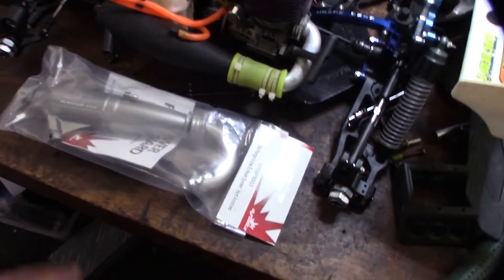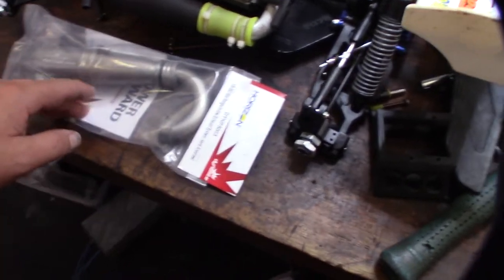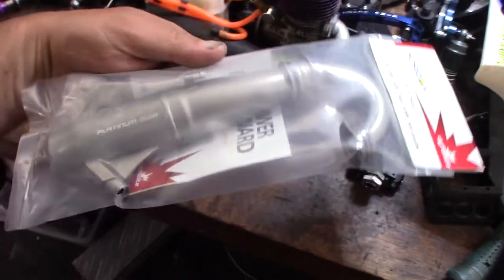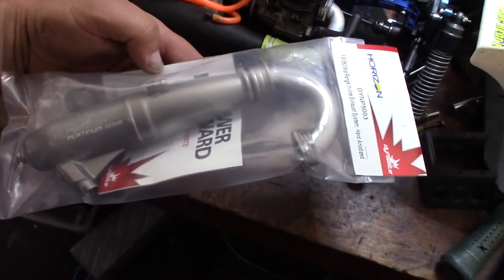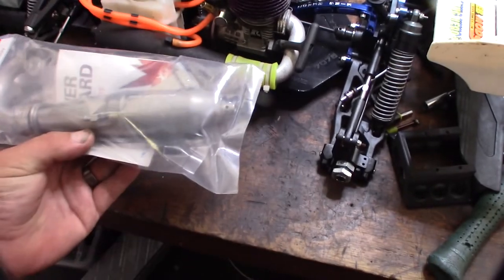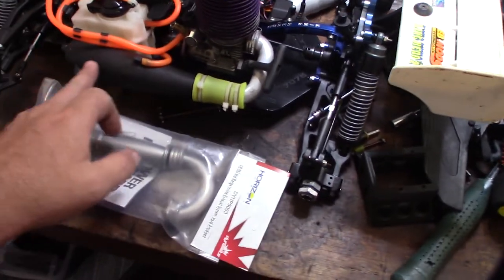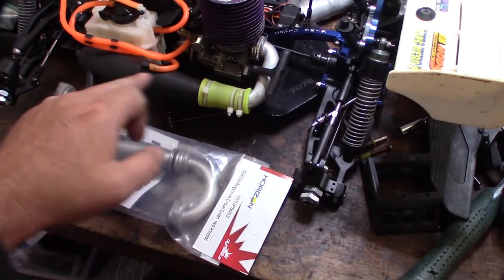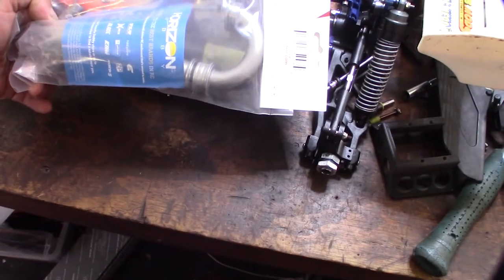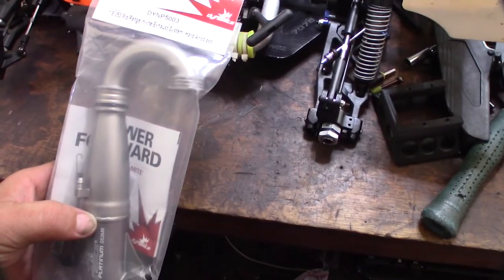Hey guys, what's happening? So I just picked up this pipe on Amazon — looks pretty cool. I haven't seen reviews online about this, but it's a Dynamite 1/8 scale pipe made by Horizon Hobby, and I'm going to put it on my Mugen MBX5. I replaced the RB pipe that originally cracked and was fixed, but I just wanted to give it an upgrade.